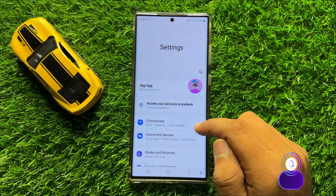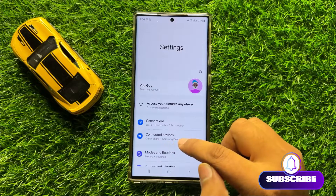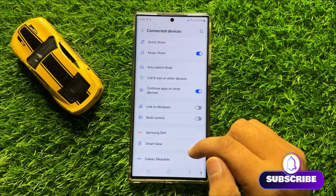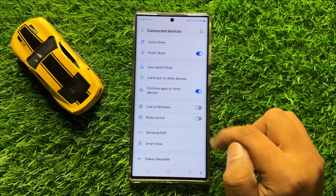Now in Settings click on Connected Devices. Here in Connected Devices you will see a multi-control button.